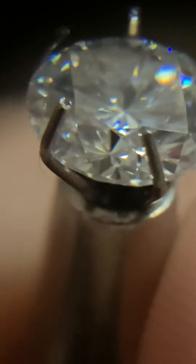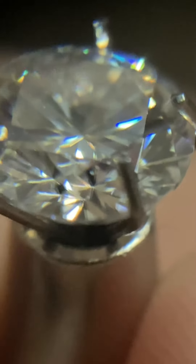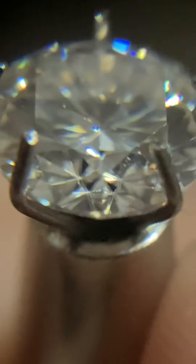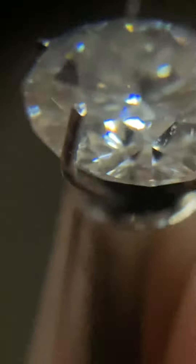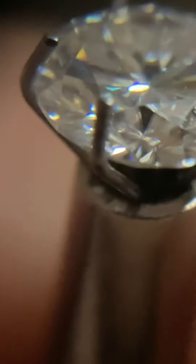Here we see that upper girdle facet — see that doubling? I'm going to zoom in to really make this pop. We're in better clarity here under 4K, so you can see that doubling right there — boom. You can see many double facet lines right there; it's called rail tracks. Again, see that — boom, that's clear. You can see the kite-shape facet, the girdle facet — boom, rail tracks.